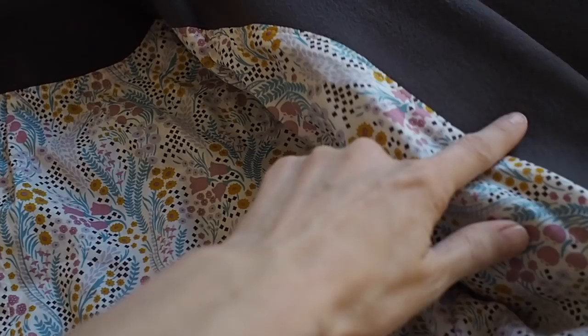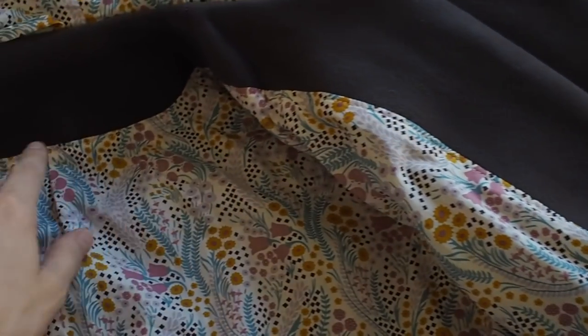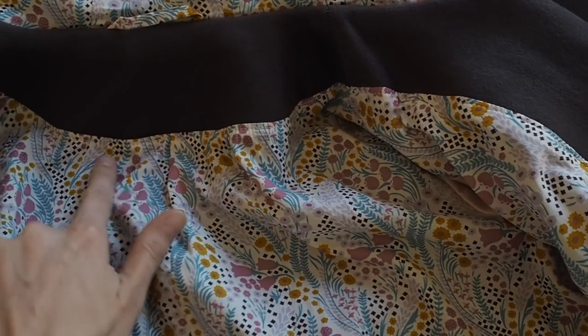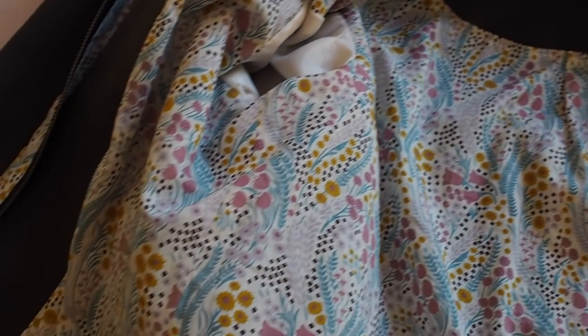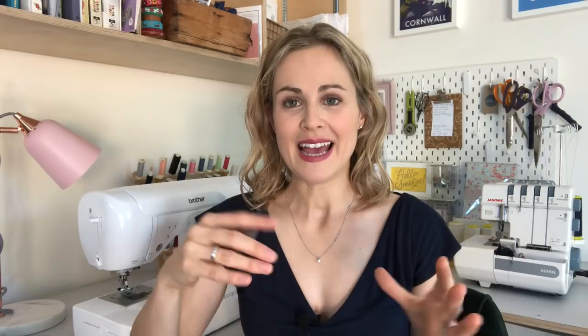The next thing I wanted to talk about is bagging out the lining, because this part of coat-making baffles me and I know it can confuse others too. Basically you have the shell of your coat and your lining, and you sew the two together where they meet on the inside — on the edge of the facing. On the Cascade there's a facing at the back too. Then you have to sew the sleeves together, which is the weirdest bit, because you think it's just going to be a big knotted ball when you turn it inside out — but it totally works.